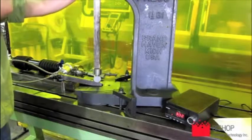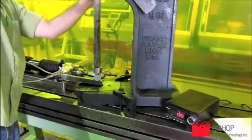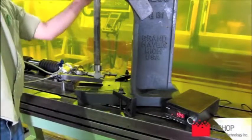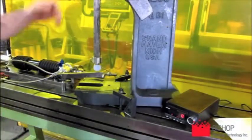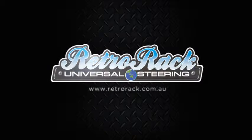Here we are. That's the 3 load cases. I'll send you more information in the accompanying documentation. Thank you.